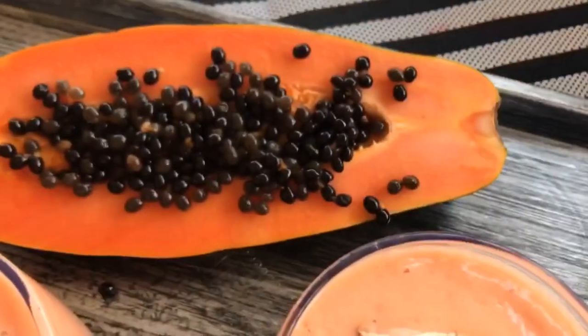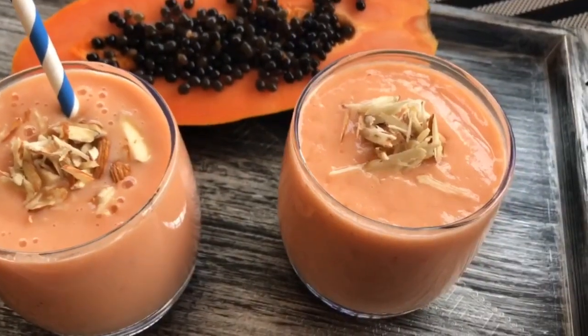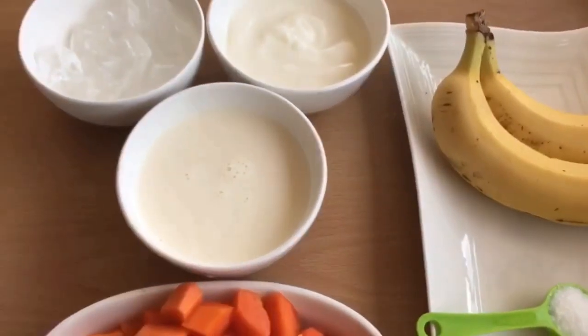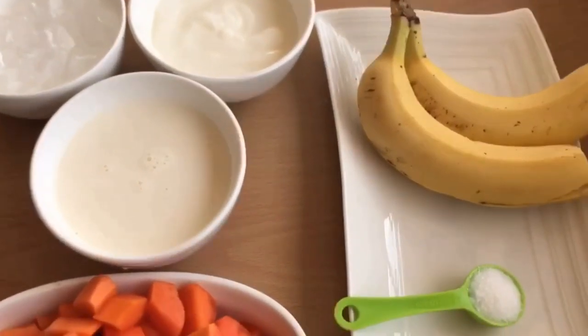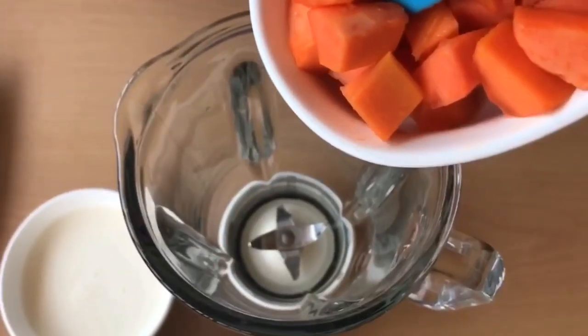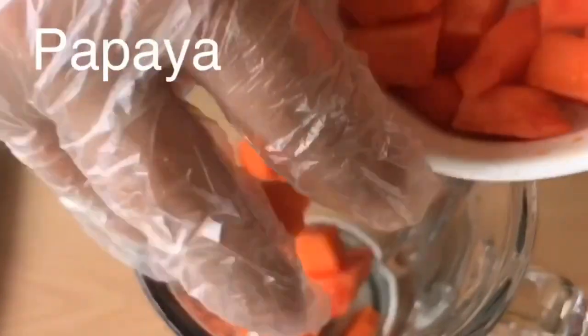For the papaya banana smoothie, I have taken one cup of diced papaya, two bananas, half cup of milk, half cup of yogurt, one tablespoon honey, one teaspoon sugar, and six to seven ice cubes.